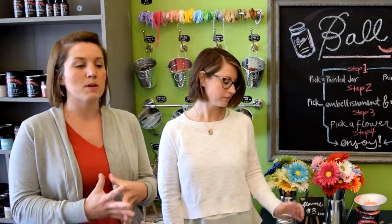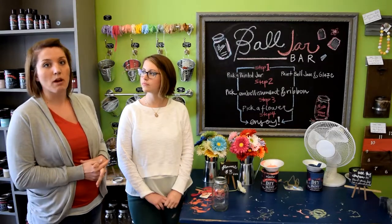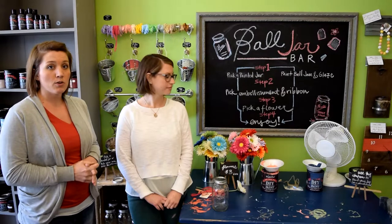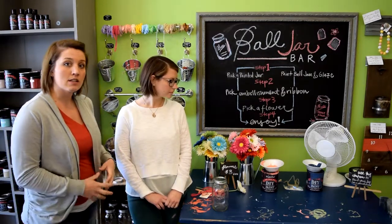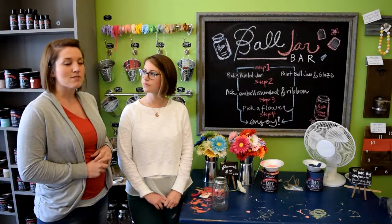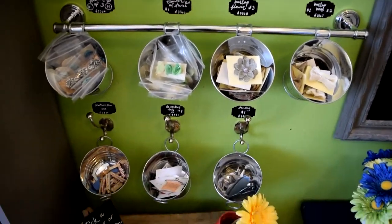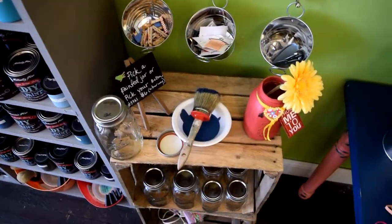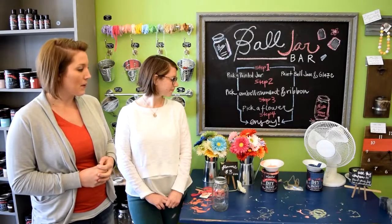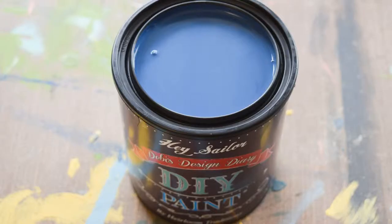A lot of you are super crafty people anyway — you probably have some of this stuff lying around the house: extra ribbons, scrapbooking flowers or embellishments. So don't feel like you have to run out to the store and get all of this stuff, but if you want to take a trip to the craft store, feel free to. Today we are going to paint one jar Cowgirl Coral and the other jar we are going to use Haysailor, and then we are going to embellish them.